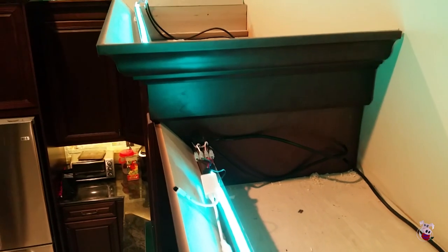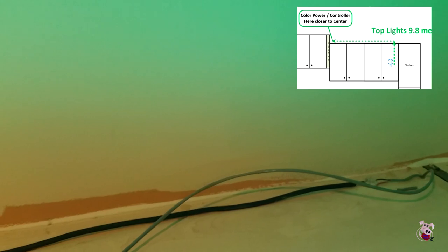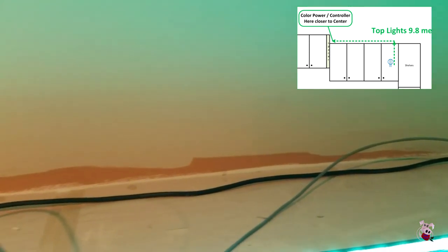The single color controller controls both 16-foot lengths of LED wire. To accommodate this, we had to run the power to the top of the cabinet and then down several feet so that we ended up approximately in the middle of where the two LED wire strips would be.